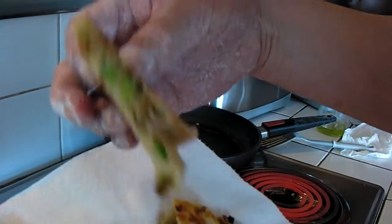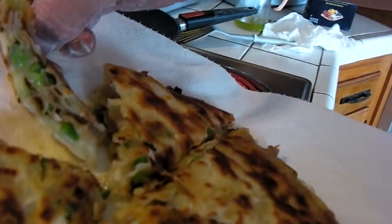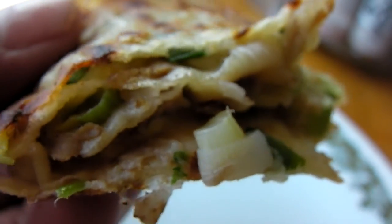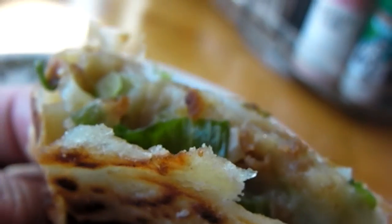See the layers? Chinese scallion pancakes. Can't even cool my mouth on them.